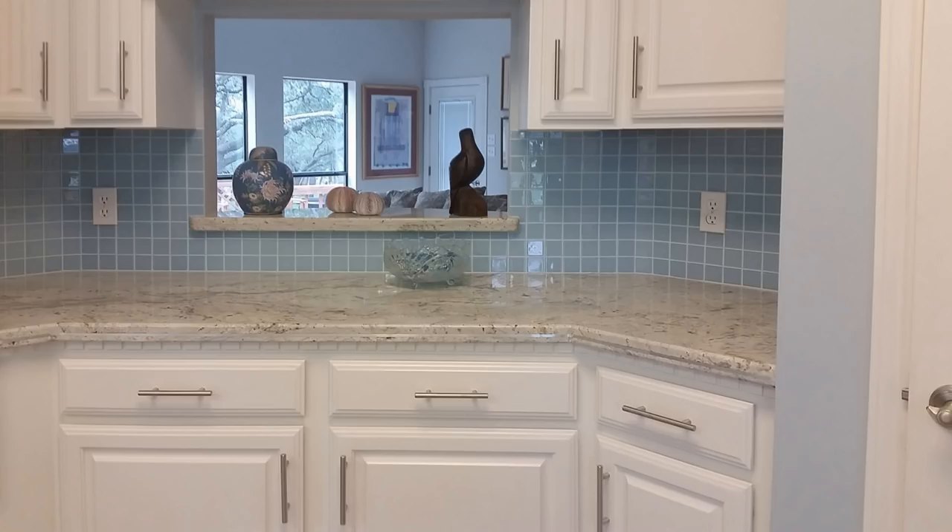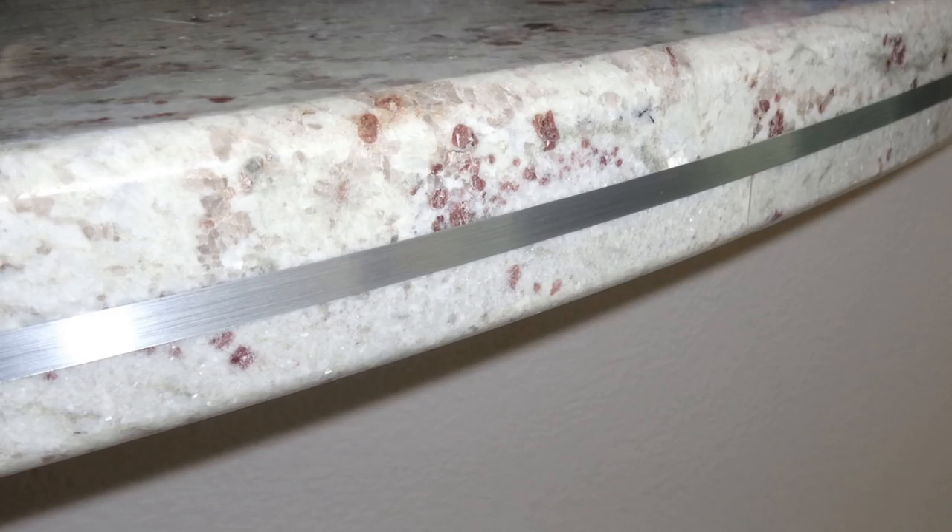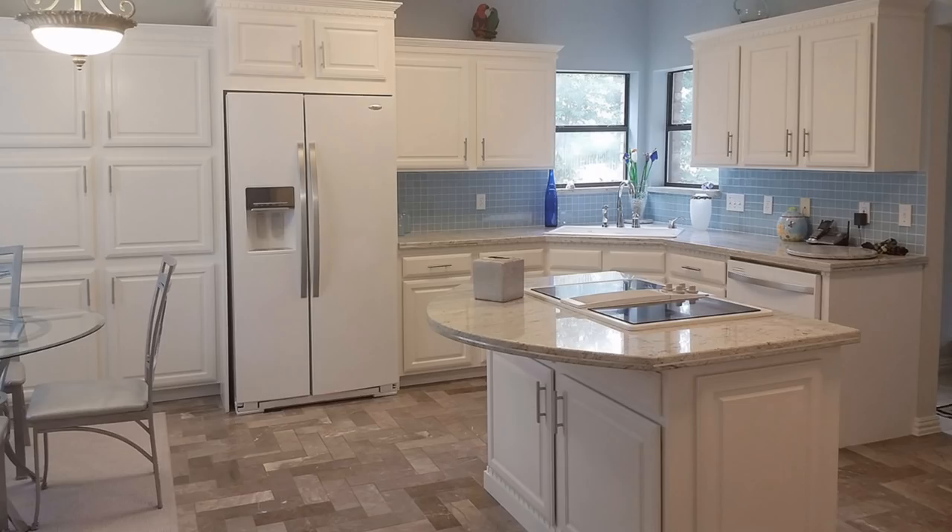I've had so many compliments on the kitchen and people can't believe the cabinets are now over 22 years old — they still look brand new. Everyone loves the decorator tape on the granite edges and thinks it's installed inside the granite. Thanks for watching how we transformed our badly dated kitchen into a new looking kitchen through a lot of hard work and smart choices.